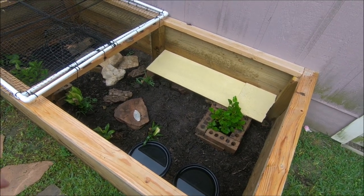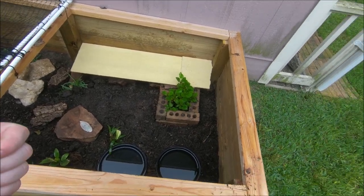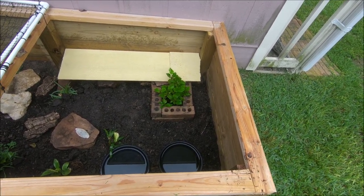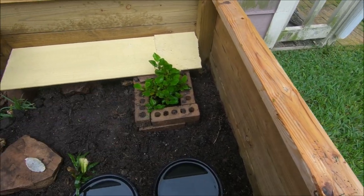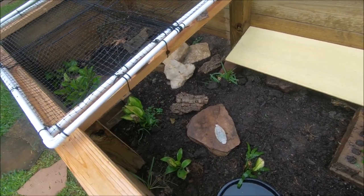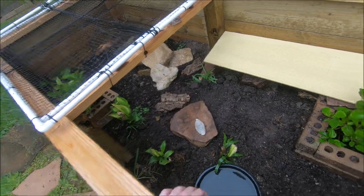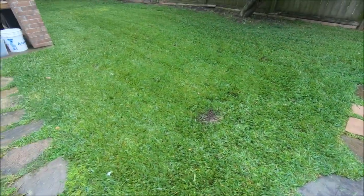So we're actually going to be doing an enclosure update on the box turtle, the redfoot tortoises, and our new leopard tortoise as well. I've got some hardy planks and different rocks just to make some hiding areas. As of today, Bugs — our three-toed rescue box turtle — has some new roommates.